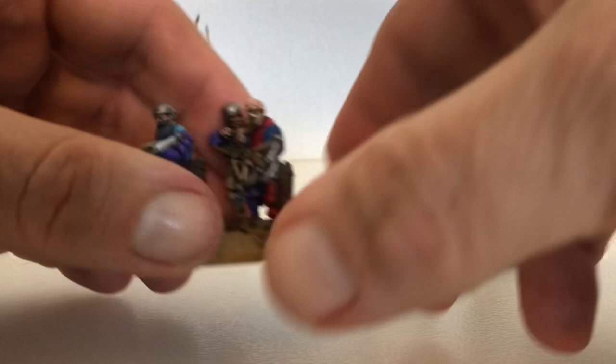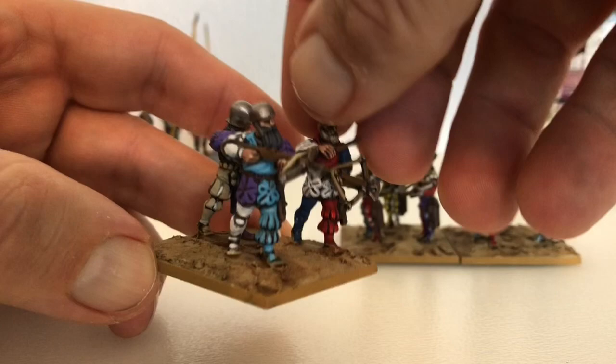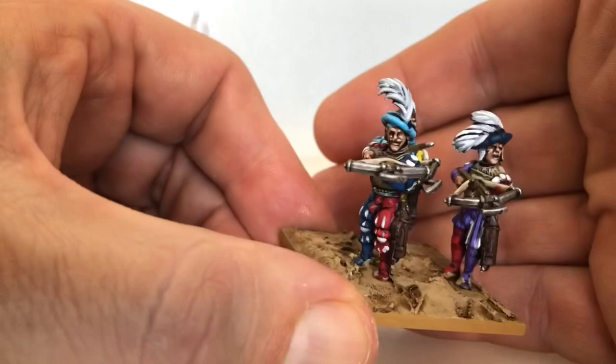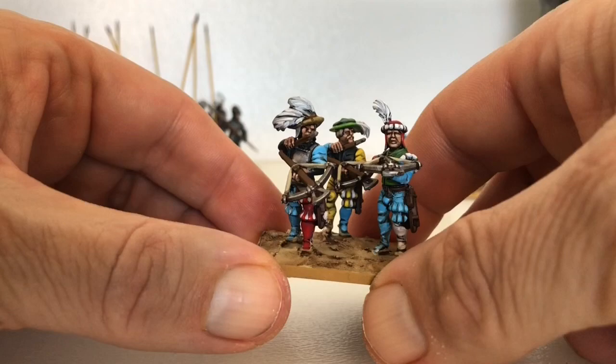These are the crossbowmen. If I was going to expand on this army, I would think I need more shooty troops, because I've only got eight bases - four of crossbowmen like this and four of handgunners, which I'll show you in a second. I'm going to put some more tufts and stuff on them.